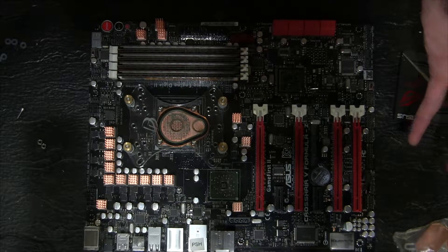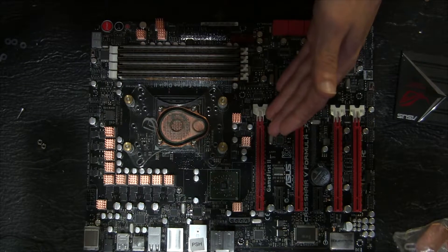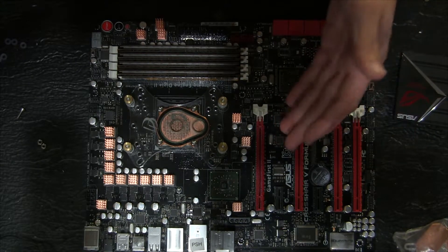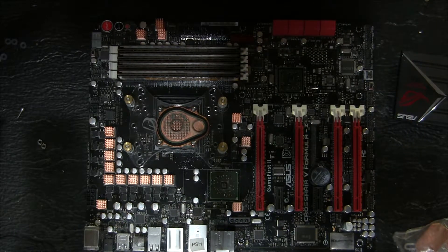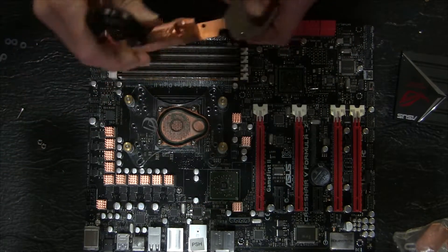If you have a newer revision of the Formula Z like mine, I'm going to show you what I found to be the easiest way to modify this block to fit this capacitor right here.